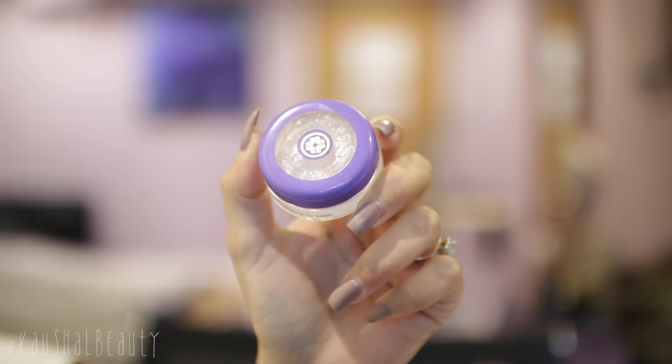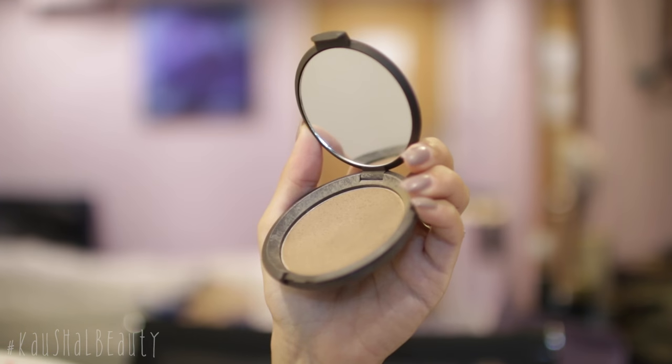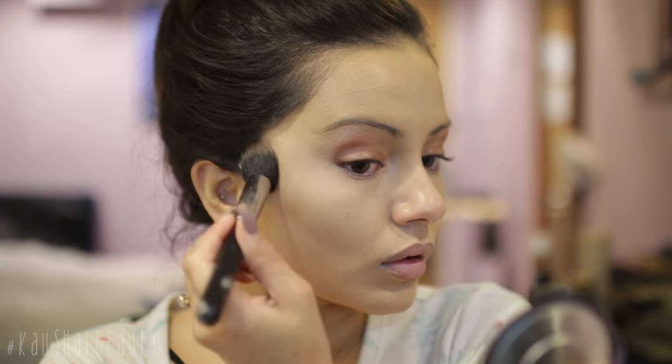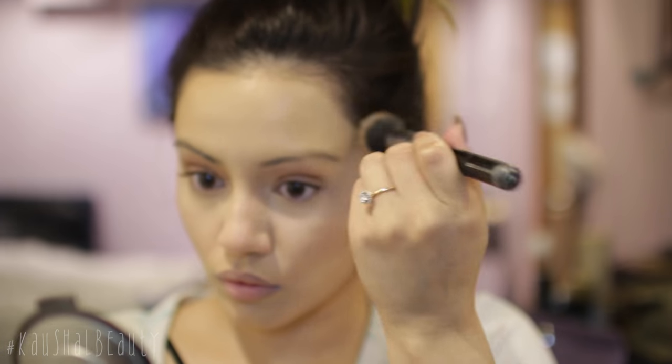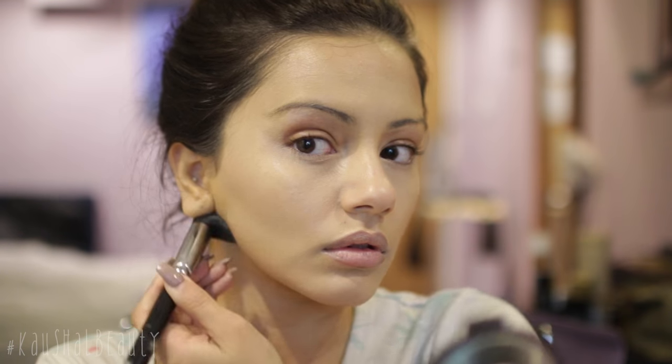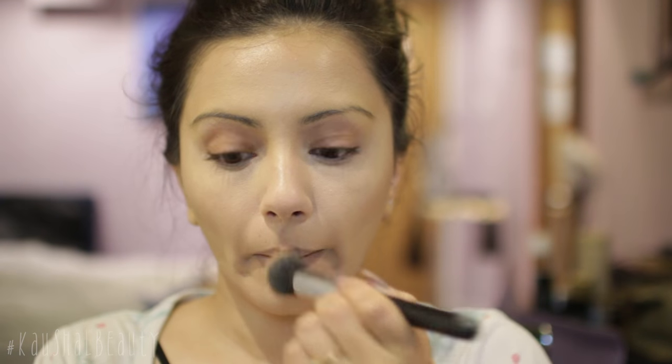I'm taking my Tatcha lip balm and putting a whole load of this onto my lips so they're nice and prepped before applying my lipstick towards the end. This is the Becca Low Light sculpting cream — I absolutely love this — and I'm just going ahead and sculpting my face, contouring my cheeks, my hairline and my jawline. It blends so nicely into the skin and I'm also contouring my nose and lips a little bit as well.